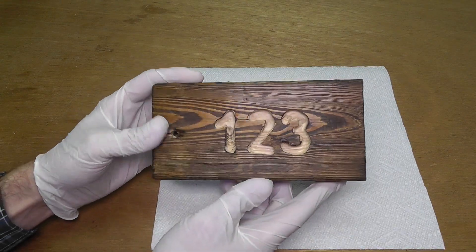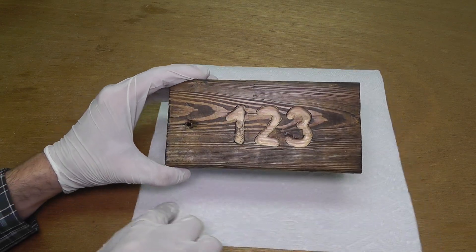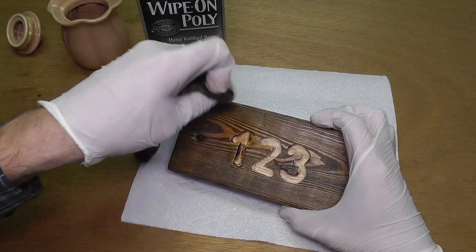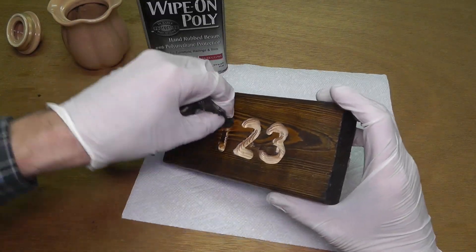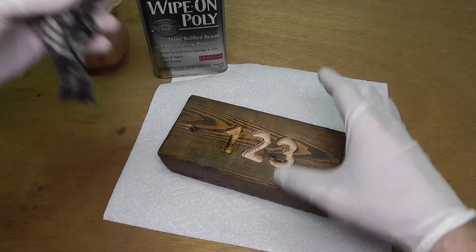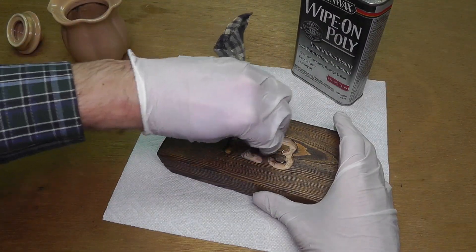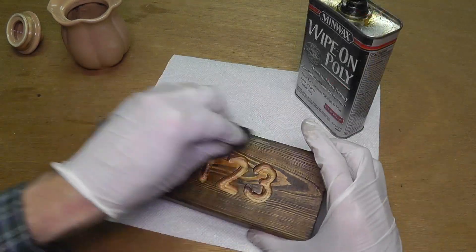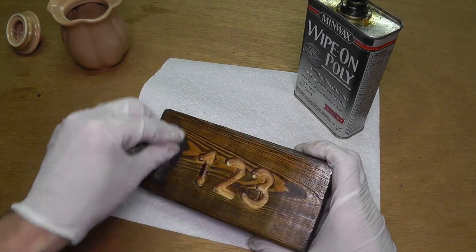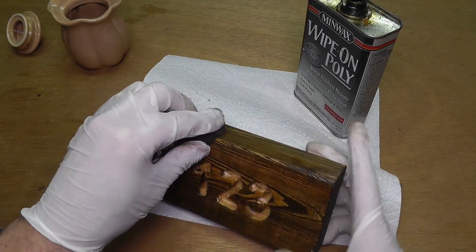So this is how it looks for now, and I am going to let this dry overnight. The numbers are still untreated, so I want to put some polyurethane onto that. I have here this old rag, and I am going to go into all the nooks and crannies of the numbers to make sure that the polyurethane is going in everywhere. Then I am going to go over all of the rest of the piece of wood just to make it look even. I am going to let this dry overnight again, and if you want you can put on a second coat.